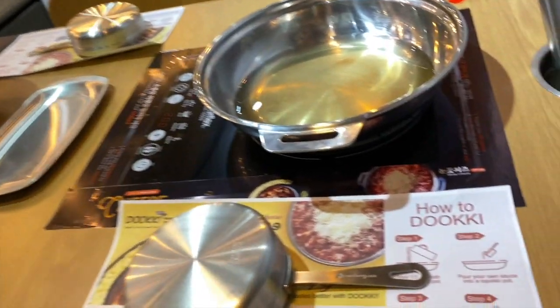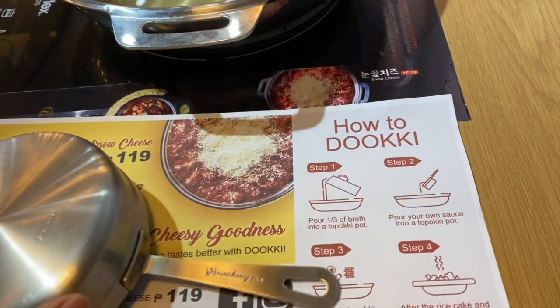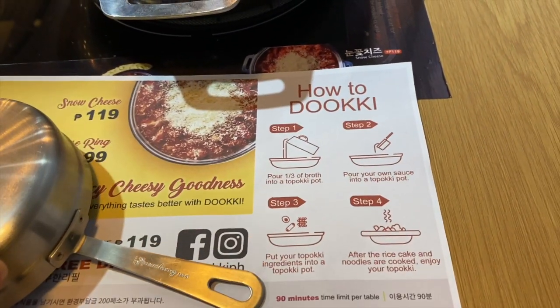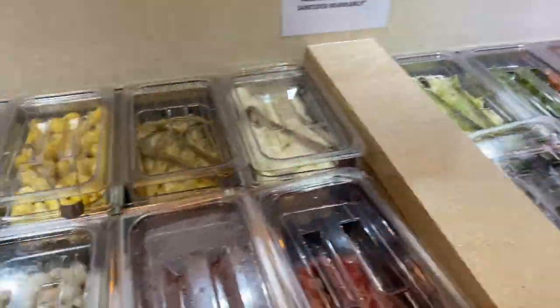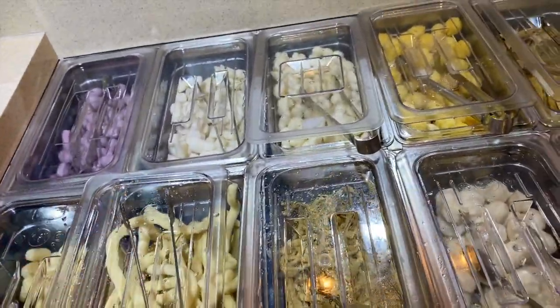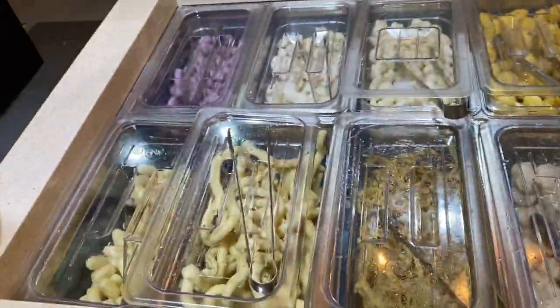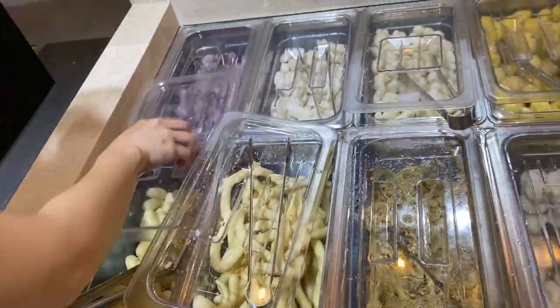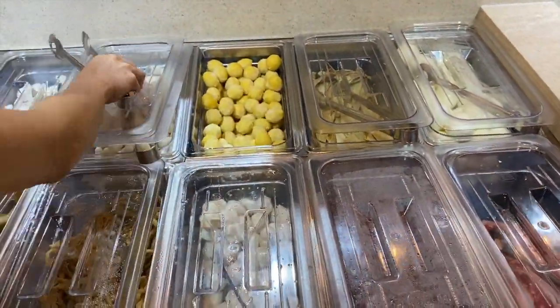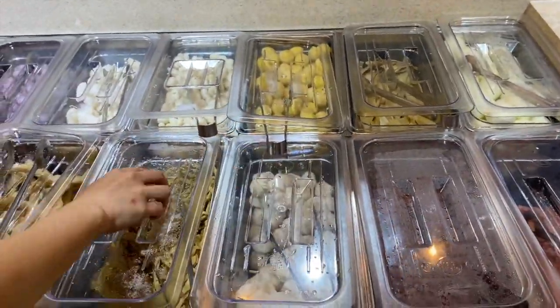So here on our table, may makita kayong instructions on how you can cook your Tokboki. In this area, andito yung mga ingredients such as Tokboki, fish cake, meron ding meat, may ham. And then doon sa kabilang side, nandun yung mga vegetables, mushrooms, tapos may shrimp din.